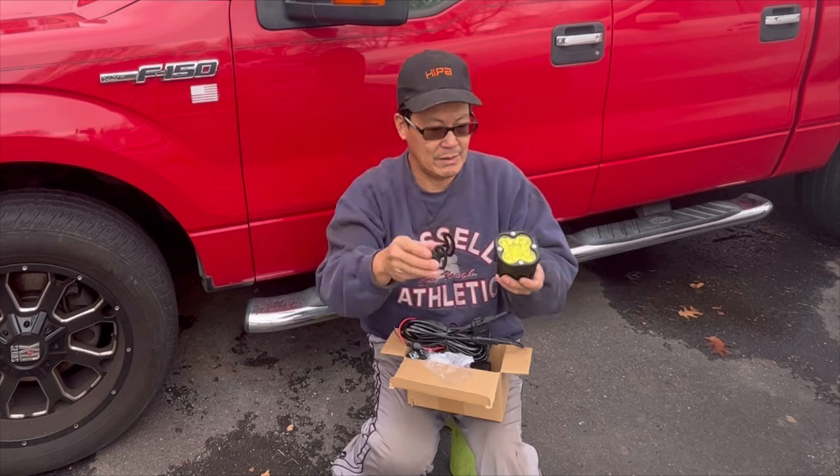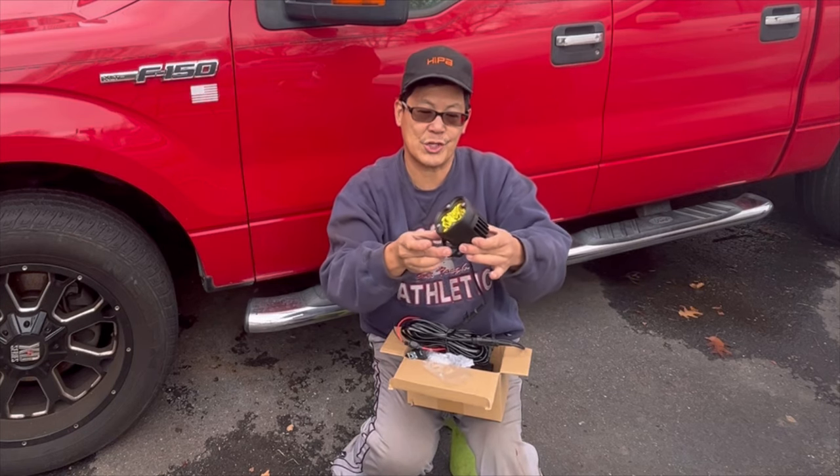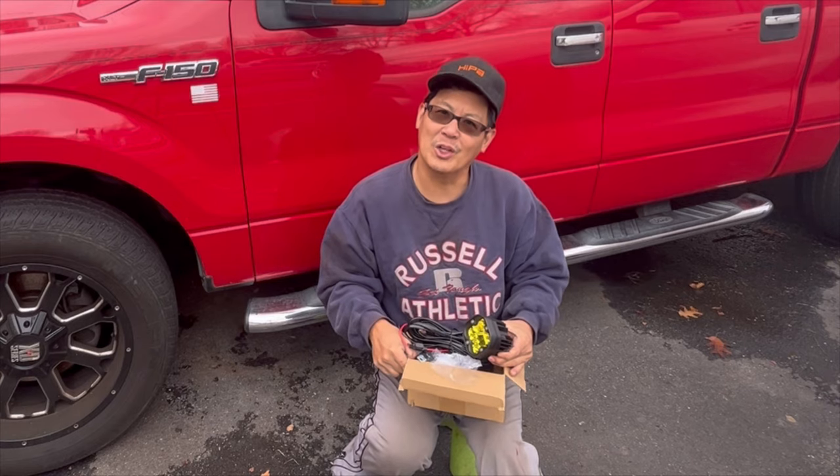It comes with a bracket that you can attach to it and pivot or rotate in any direction and whatever angle you choose. Comes with hardware. Let's hook it up and see what it looks like.